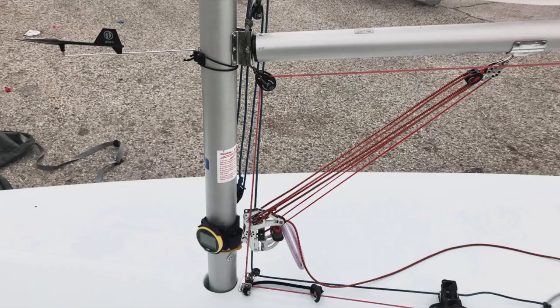Moving on to my control systems — here is a picture of my boat and my setup. I have a pretty standard setup. I have a 12:1 kicker, so I've taken out a purchase. I use the tail of the kicker and loop it all the way around and tie it off at the daggerboard. This allows me to reach into the boat and pick it up whenever I am at all points of sail.